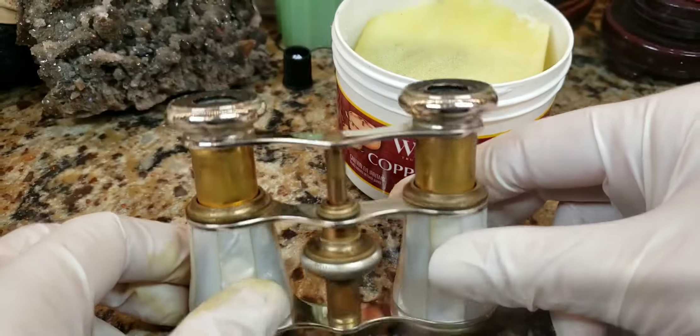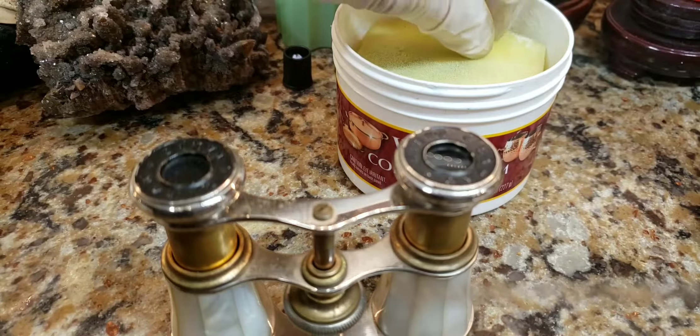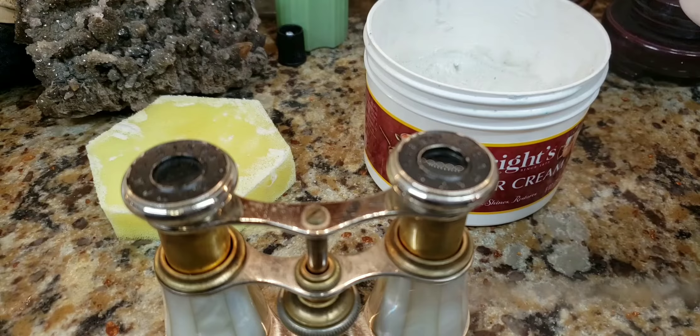Let's begin. I'm going to start with the Wright's on the right side using a cotton pad and see how well this stuff works compared to the Flitz. Let me get my cotton pad — I'm going to dip it in.